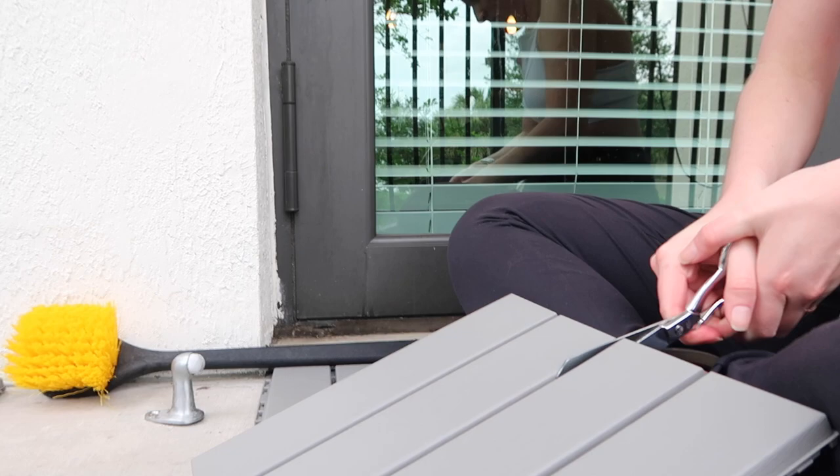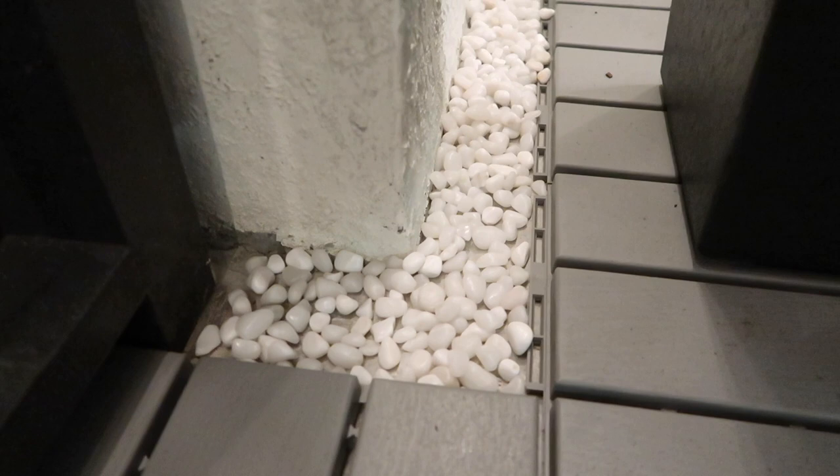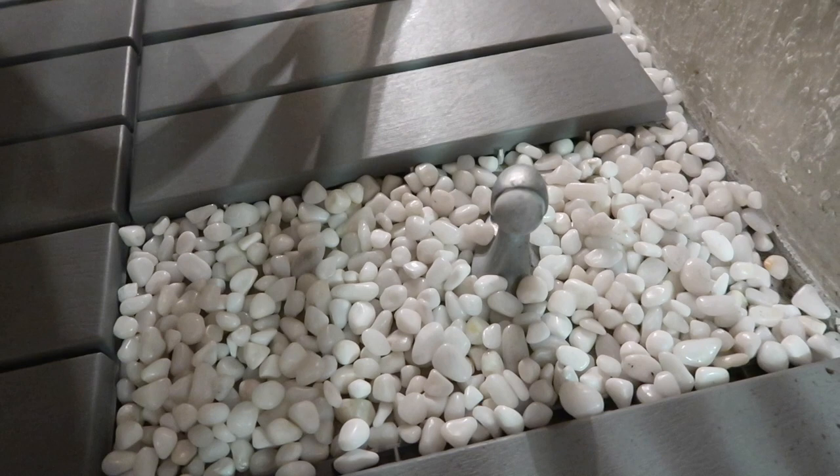The cool thing about these tiles is that they just lock in place — super easy to put on. For when I had to cut them, I tried scissors and that did nothing. So I ended up using some gardening clippers and that worked right away. I still couldn't cover every single square foot of the patio, so I thought about what could really elevate that space. I decided on white marbles — really cute. I put them in all the crevices and honestly I think that also elevated the space so nicely. It makes it look intentional, like I chose not to cover the whole floor on purpose to showcase these white marbles. If something's not working, try to think of creative ways to make that space work.